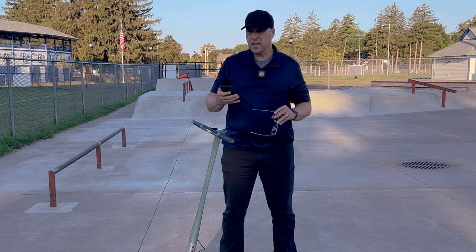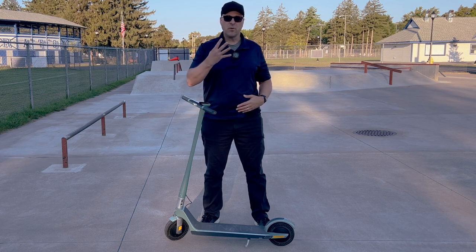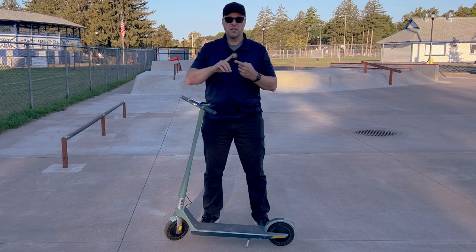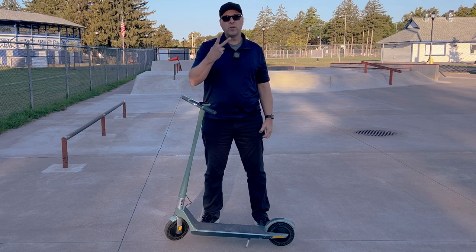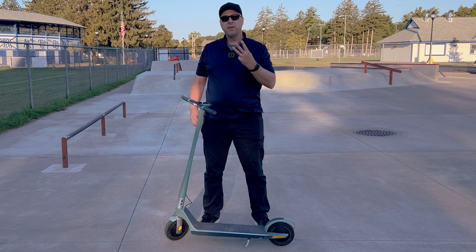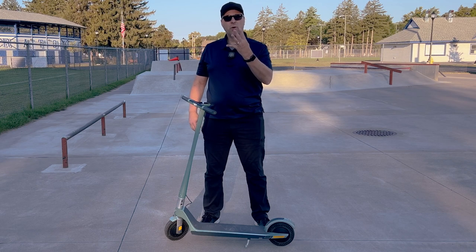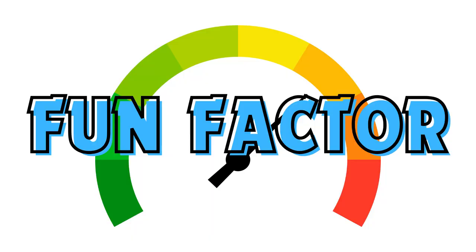You can rent these from Unagi's website for $79 a month. Now let's give this my big boy score. I'm going to do that by rating it in four different categories. First, performance — we're going to look at how this thing performs as far as speed, range, and braking. Number two, we're going to look at the build quality. Number three, we're going to look at its design and features. And number four, we're going to go with a totally subjective category which is the fun factor.